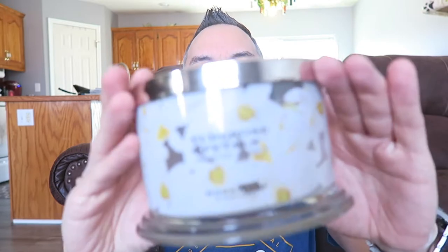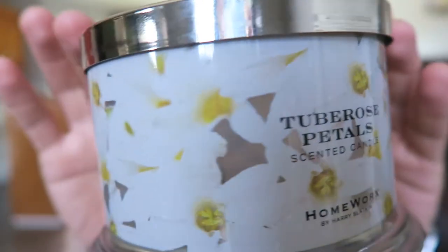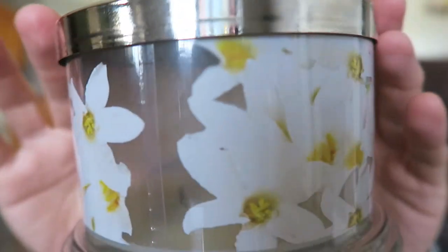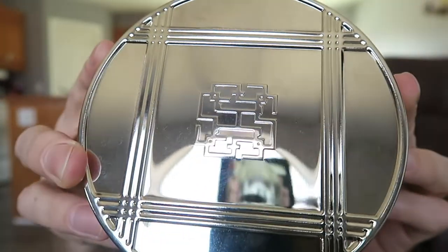What's up guys, I'm here with another candle review from Harry Slackin Homeworks. This is the scent Two Rose Petals. It has the two rose petals all around the jar, goes all the way around, and then just got the Harry Slackin logo on the top of the lid as always.